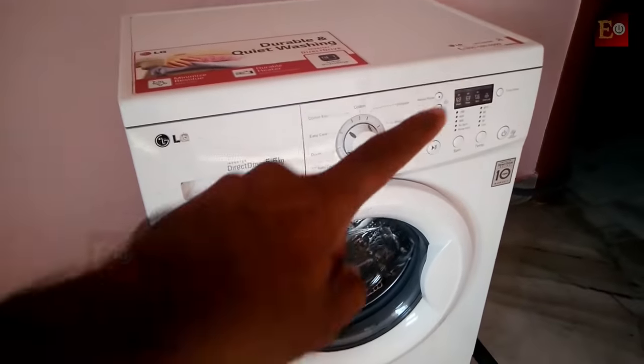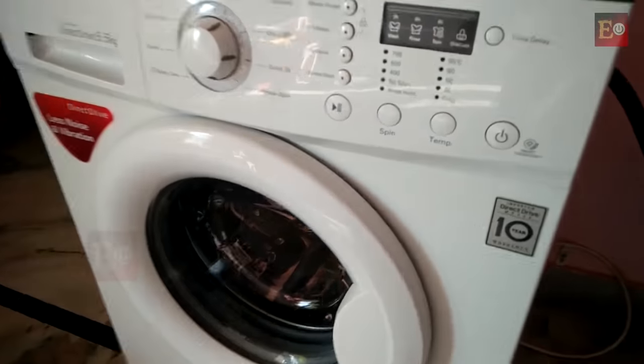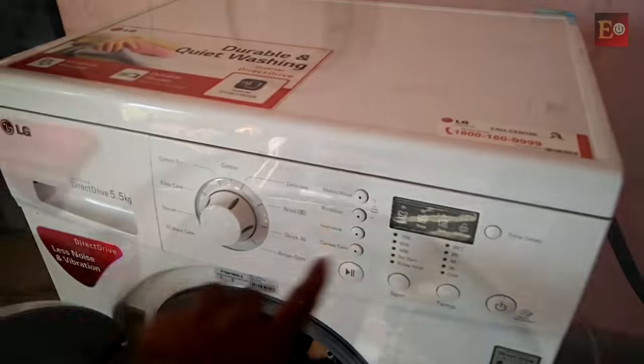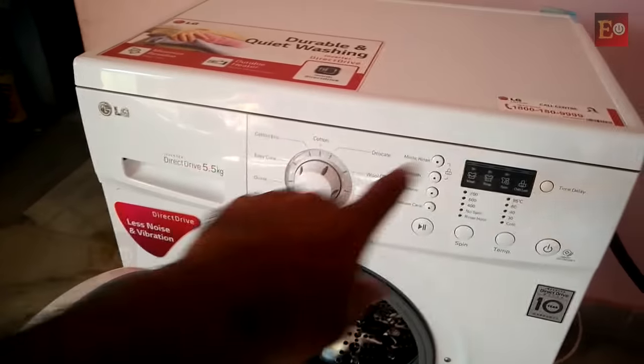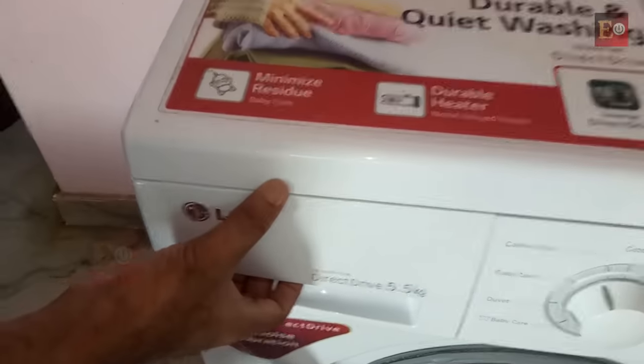In this review I am showing you how to clean a complete front load washing machine. A lot of people clean only the outside of the washer and they don't know how to clean the inside and the whole complete washing machine. Before cleaning, I am showing you which parts we have to clean in this front load washing machine.